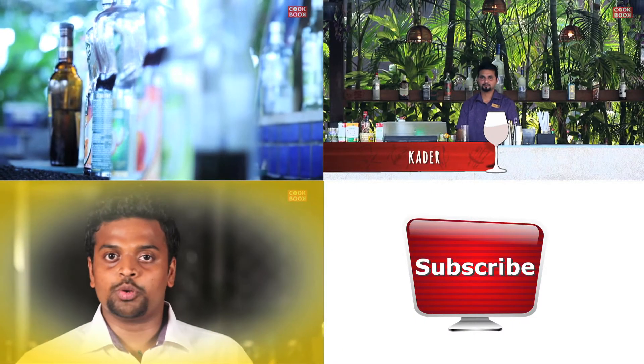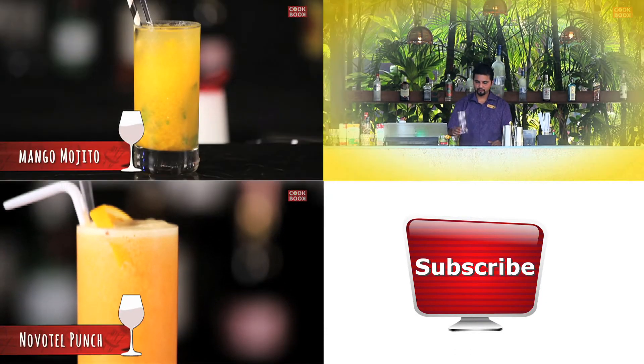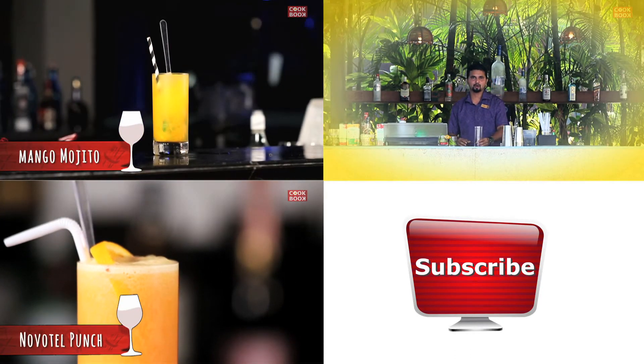Now we're going to start with the Novotel Punch. We're going to try a cocktail which is the Mojito. Today I'm going to make a mocktail called Shirley Temple.